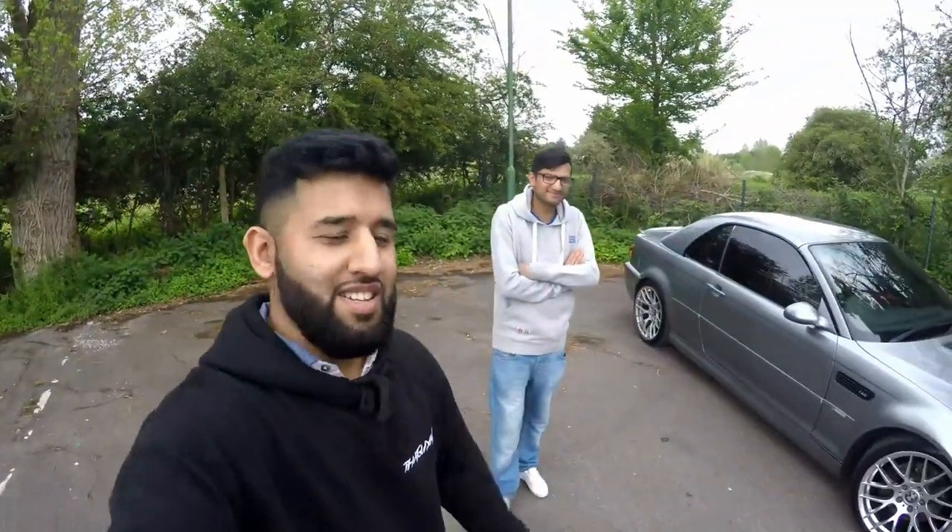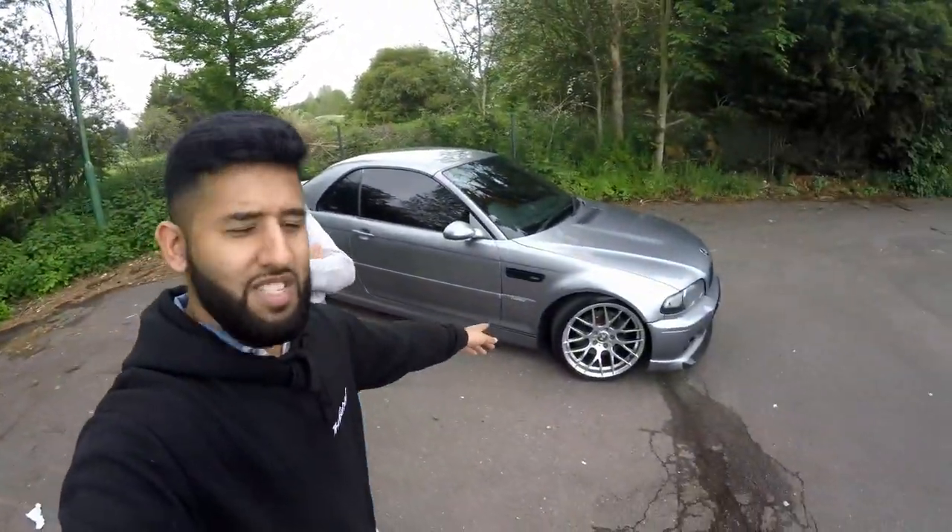Welcome back to another video. I've got a special one for you guys. This car I see every other day at work, and I said to him I want to review the car. He said he's camera shy, but I've traded him and I'm so happy. It's a one-off car — I mean, it's a car that a lot of people own, but this type is a one-off. Let me introduce you to Sanj, and this is his E46 M3.